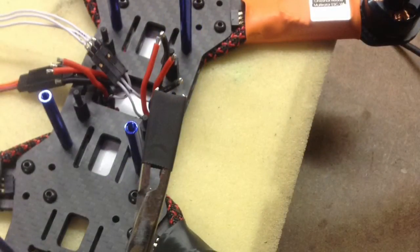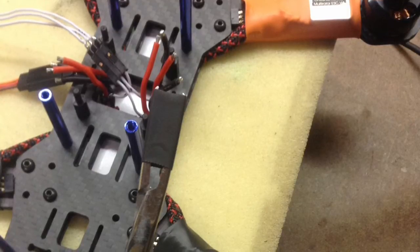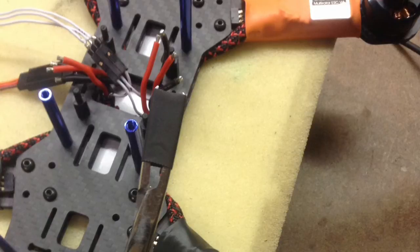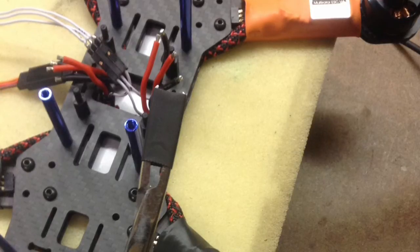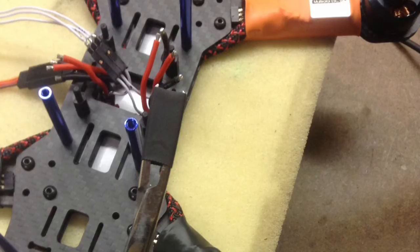This is a little trick I came up with: I use shrink wrap that just fits over the plugs, then take a pair of forceps and stretch it just enough to get it to fit over. That way when you shrink it down it shrinks down nice and tight.